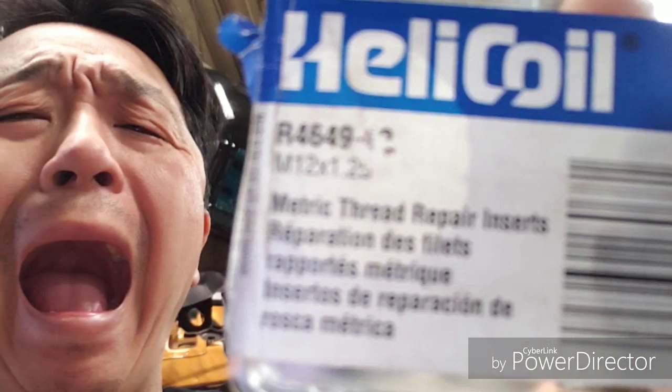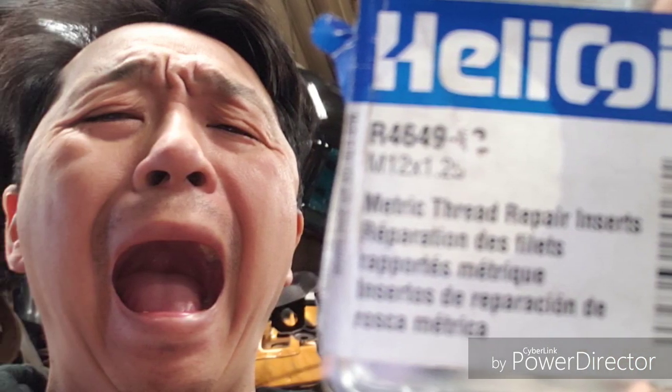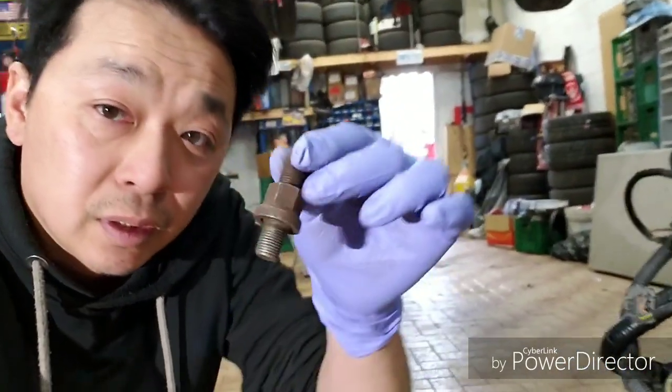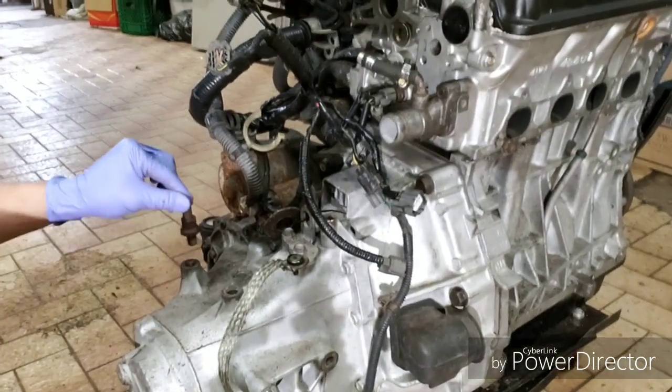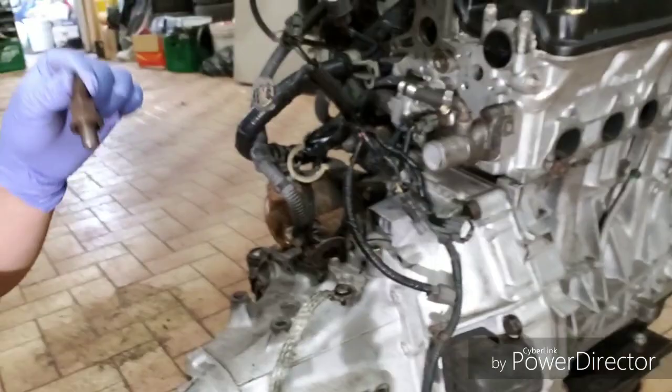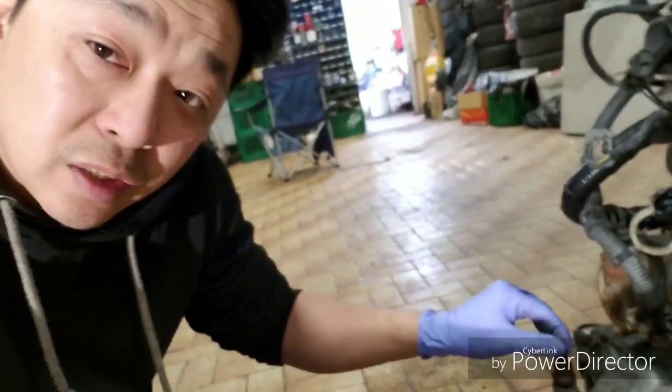That's how I feel about stripped bolts. We're gonna fix one today. What we got here is a B-series engine with a very common problem — a stripped transmission bolt hole. You guys might recognize it. This bolt hole is stripped, so what we're gonna do is try to fix this today.